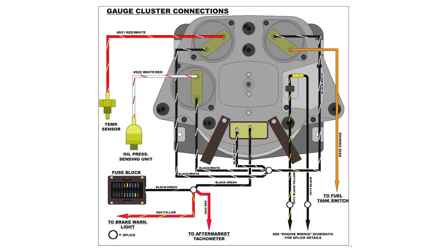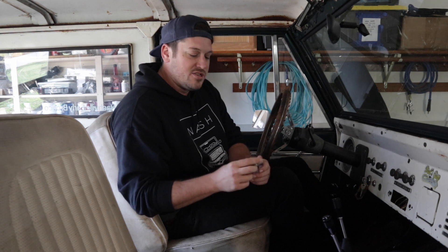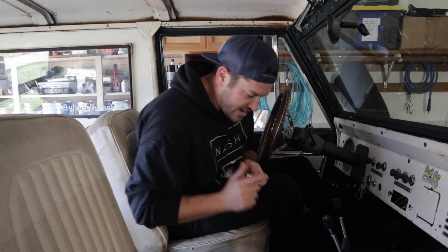This is what the gauge cluster looks like from the back — this image is from the Painless wiring harness instruction book. You can see the black and green wire runs power to the voltage regulator, and then the black and white wire comes out of the regulator, spliced and running to the fuel gauge, oil gauge, and temp gauge. What you want to do is test your voltage regulator.